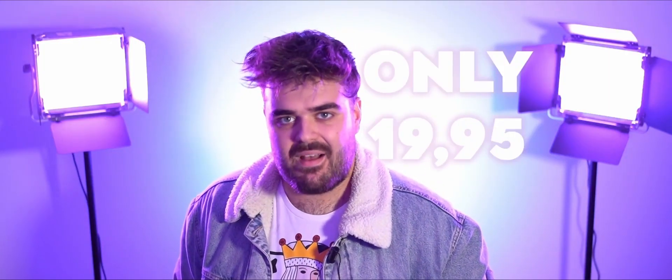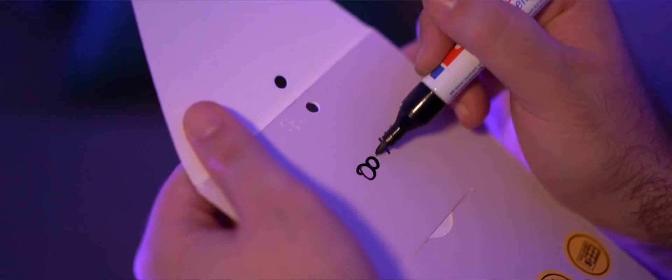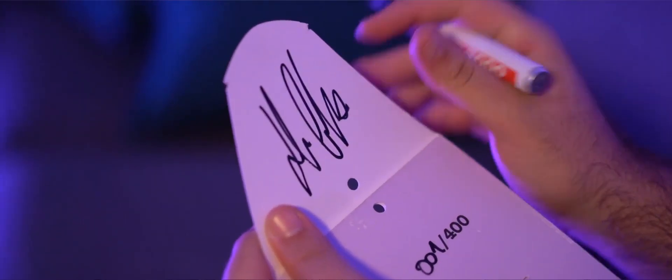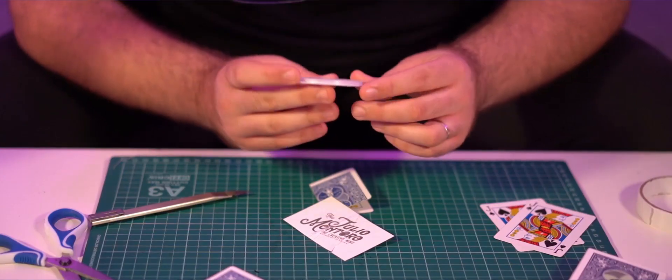All these effects will be available at only $19.95, and will come in an awesome packaging, numbered and signed by myself, with all the materials that you are going to need to do these tricks. The tutorial videos are so well explained and will follow step by step in the construction of each one of the effects, which, by the way, cost less than $5 each.